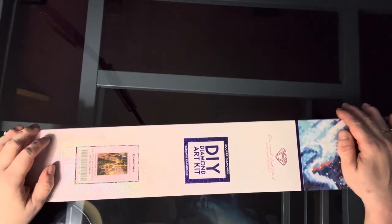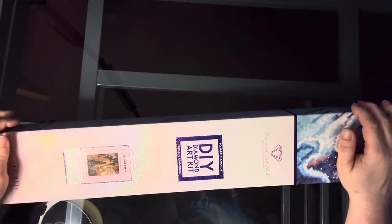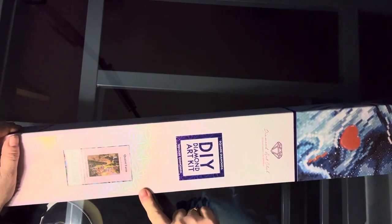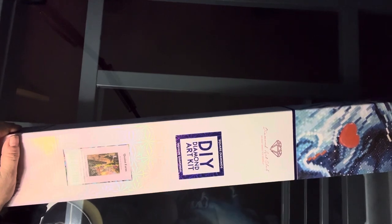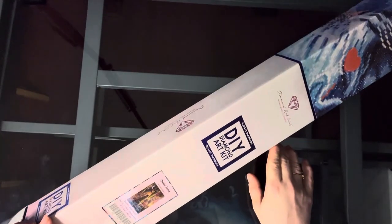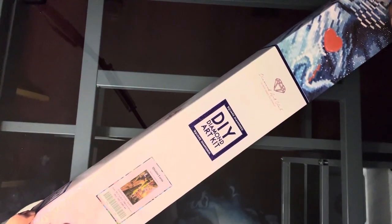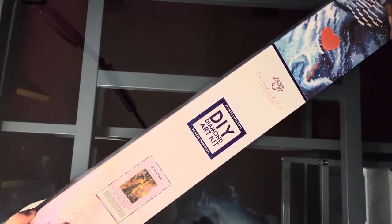Hello everyone and welcome back to the channel. I'm Michelle and I have another Diamond Art Club unboxing for you. Today's video is on Quaint Farm by David Stevenson and it is another square kit. This one is 33.1 by 23.6 inches, or 84 centimeters by 60 centimeters.